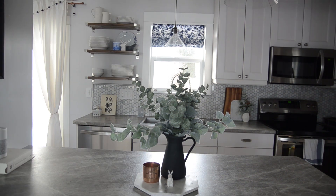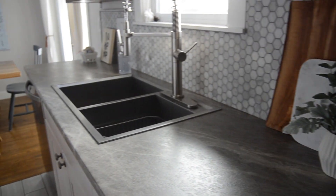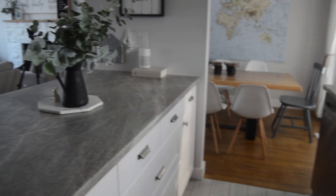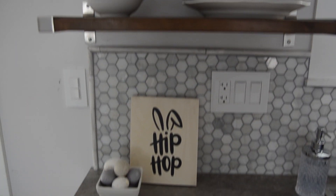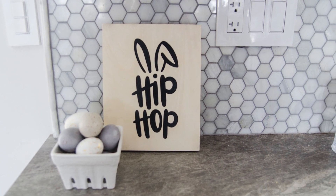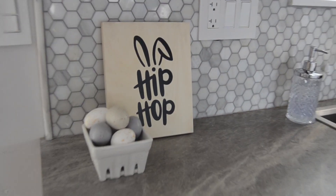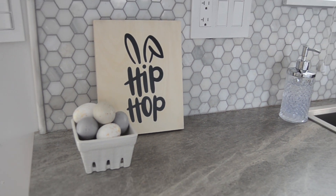Other than fresh flowers and fresh greenery, some of the other ways I like to decorate for spring is by bringing in seasonal characters like bunnies and seasonal shapes like Easter eggs — but I like to do those in a more modern way. I made this little hip hop sign here the other day; I did a Facebook live on that so it's on my channel as well. I love the black lettering on the natural wood — it looks so modern, and this only cost me about two dollars to make, so I'm pretty happy with that price tag.